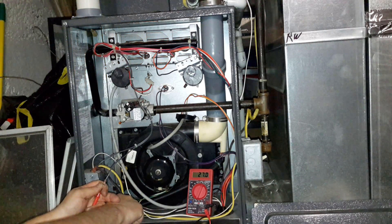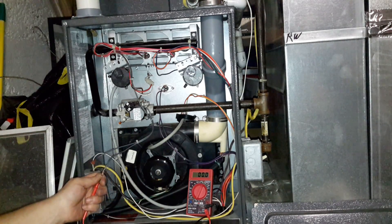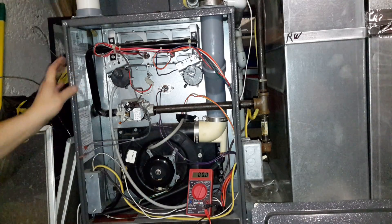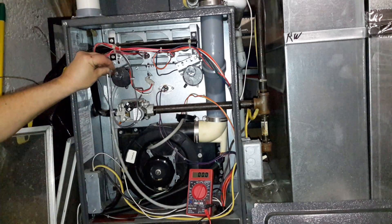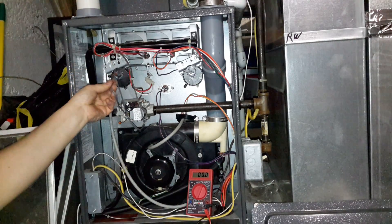Alright, and that does happen — we have 27 volts. But it's only there for a second, and then it runs away. So that couldn't be the problem. We do have voltage to the gas valve for a brief second.